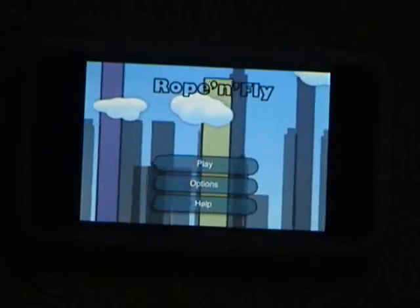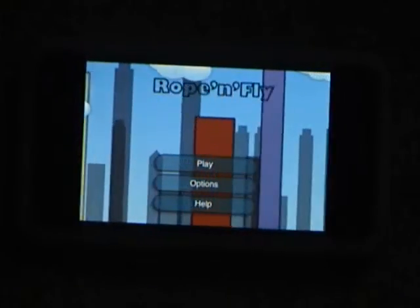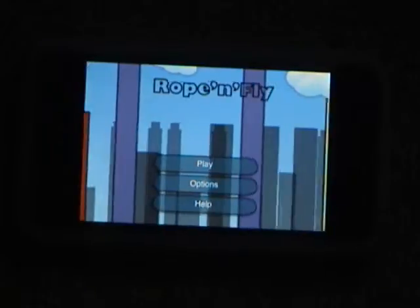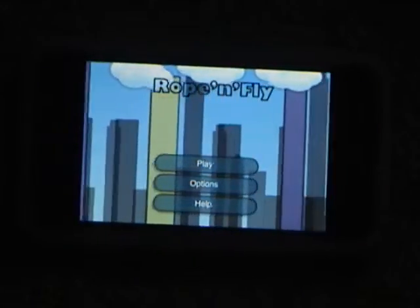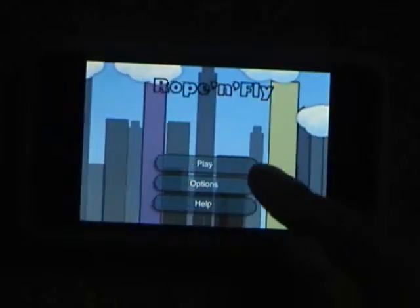There is a light version of this game. In the light version, all you can do is a 30-second mode where you try and go as far as possible. It's a lot like the Training Mode where you cannot submit your high scores, and it does not have the Options menu.